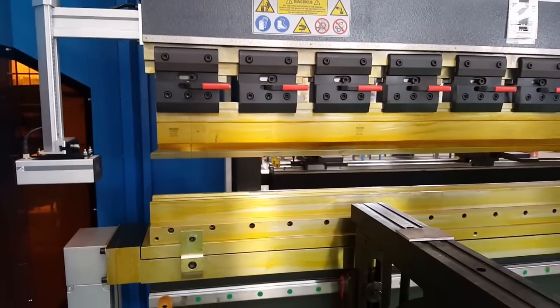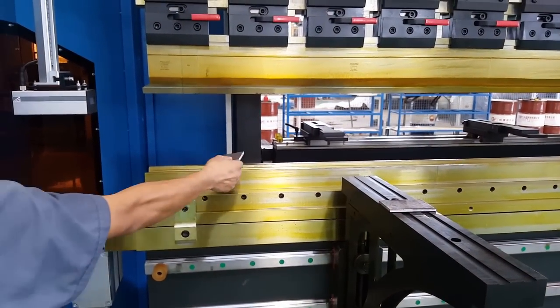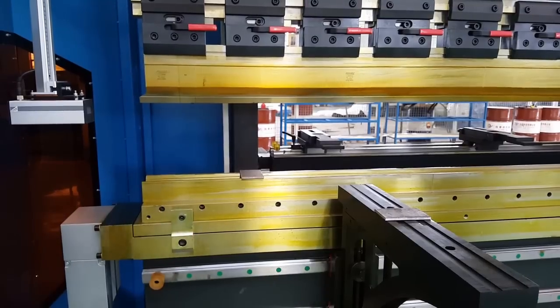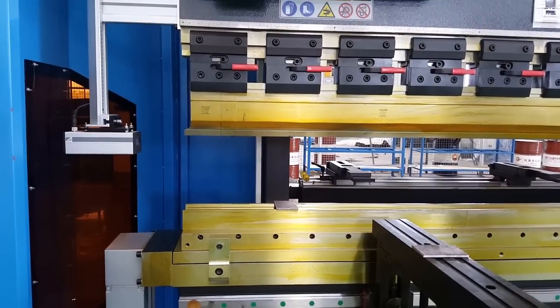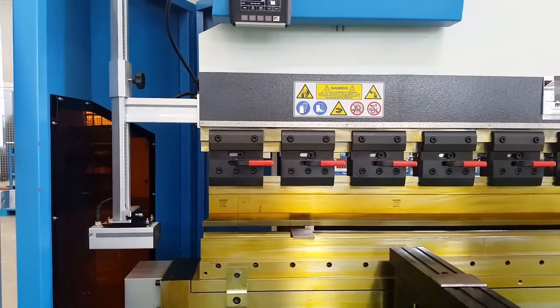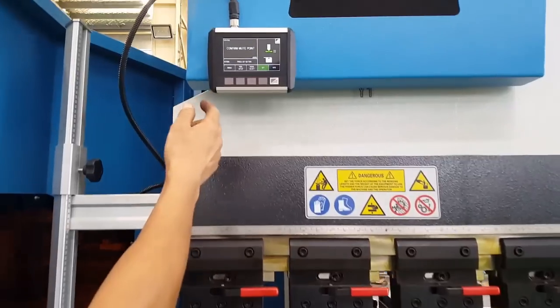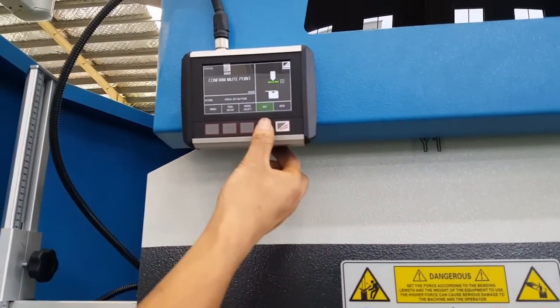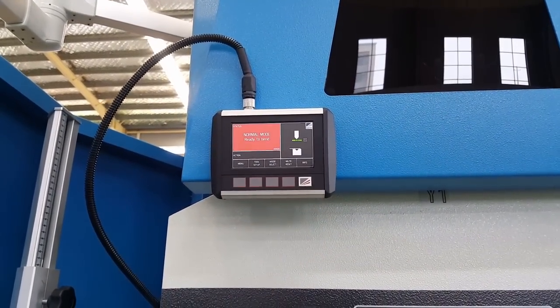So the first walkthrough — we just showed you a quick overview. It's very important for the first view about the laser safety system. Now you will see the laser safe has found its position, so now you're ready to bend.